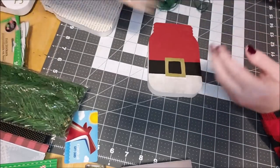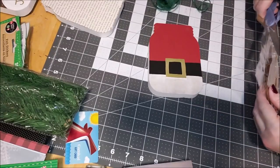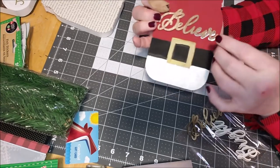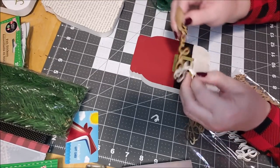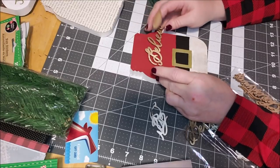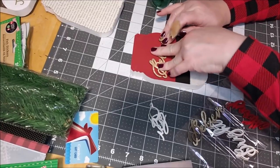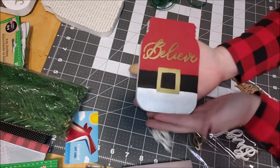I'm going to open up these signs — I haven't busted into them yet, they're new to me this year. I didn't see them at Target last year. I could just attach this 'Believe' sign over it — and you don't even have to glue it because these are stickers. Let's put this on and see what it's going to look like, because obviously it's Santa and we should be believing. Press that down — don't you think that's pretty awesome?